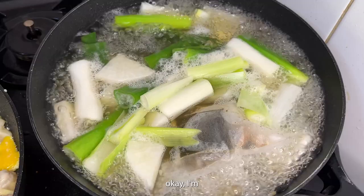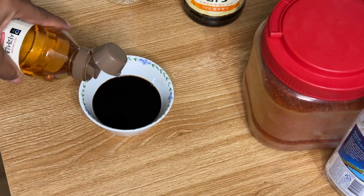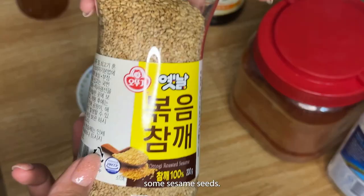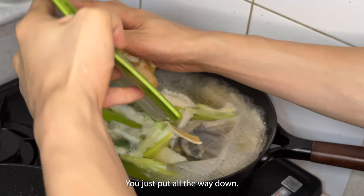Now I'm going to make the dipping sauce for the jeon. You need soy sauce — we're going to use the light one — then you add some vinegar, some gochugaru, and some sesame seeds. Easy peasy! Pour it all in, then lower the heat a little bit and let that cook.